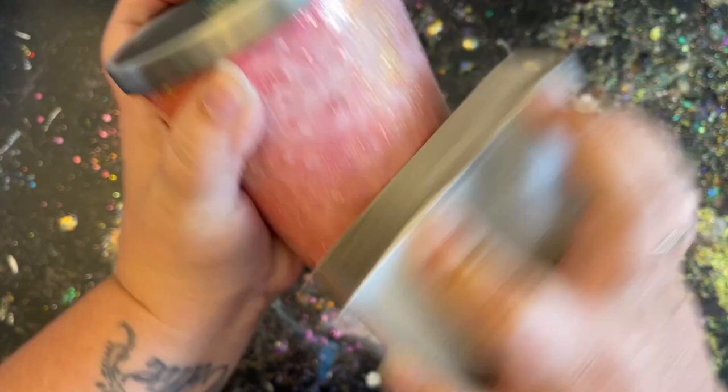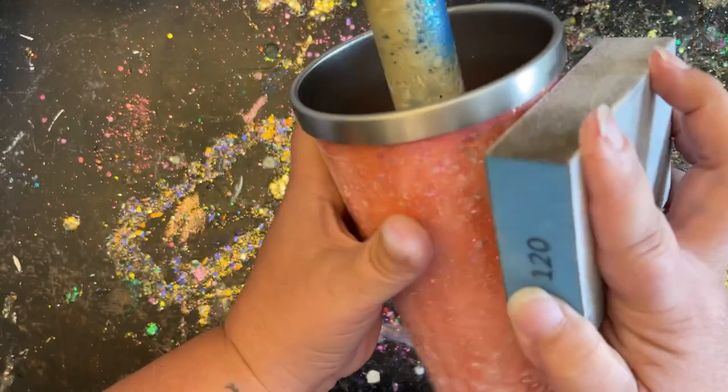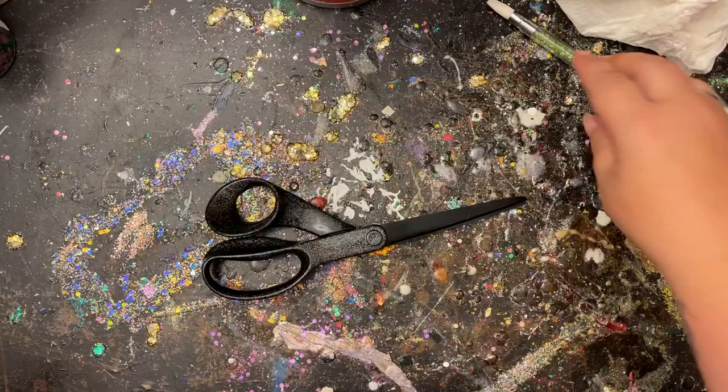Once it's all cured, I give it a really good sanding — I think it's 180 grit block — just to sand down the little lumps and bumps from using the glue method rather than epoxy method. You can do it either way: epoxy method, Mod Podge, whatever you want. Then I apply another 10 ml of epoxy in the same fashion as the first time, place it onto my turner, let it cure, and we're ready to move on to the next step.